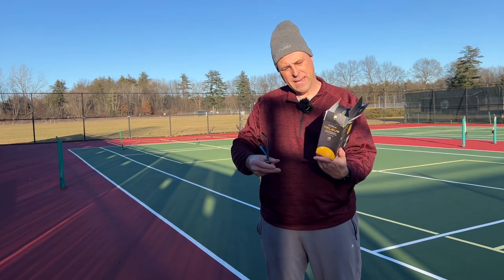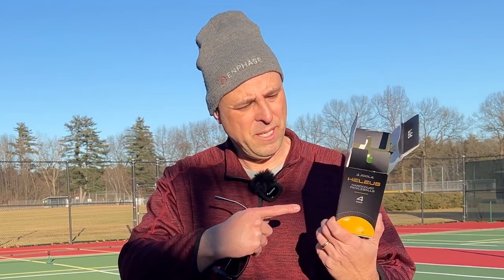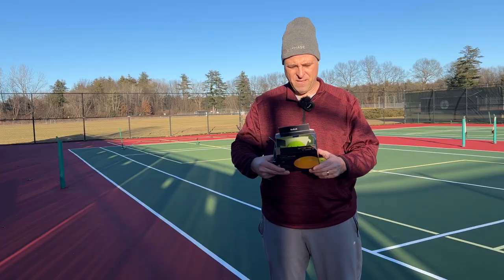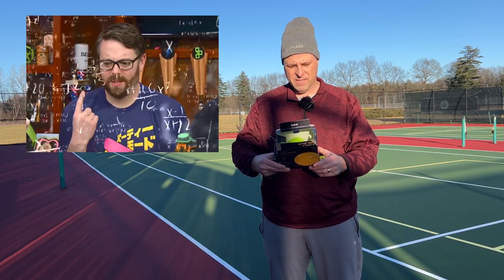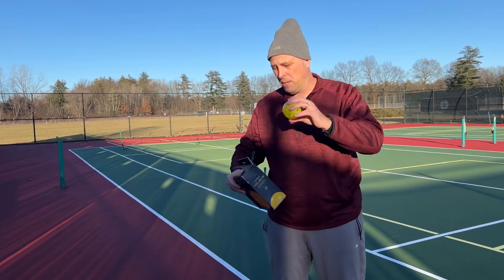I got these in a four pack, and Ben Johns says they're the best pickleball out there. His face isn't on the box like on the previous model, but his name is, so I guess that's good. Codename the Perfect Pickleball Project — they used an algorithm to calculate the Fibonacci sphere. Anyway, it's a pickleball.